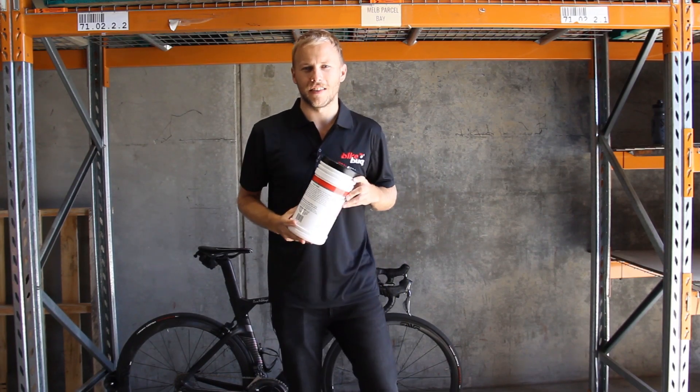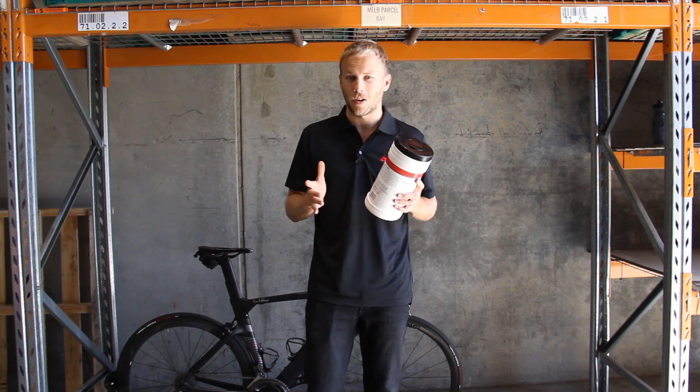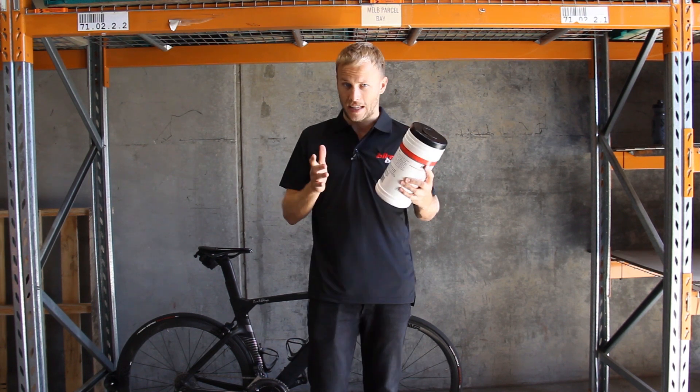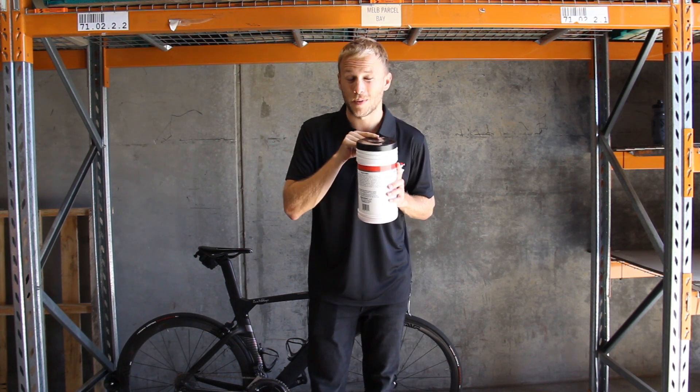Hey guys, Tam from Bike Bug here with another video. Now, today's video is going to be a little different than normal. We're not going to be looking at a high-end road bike or a fancy bit of kit. Instead, we're going to be focusing on these guys — cleaning wipes.